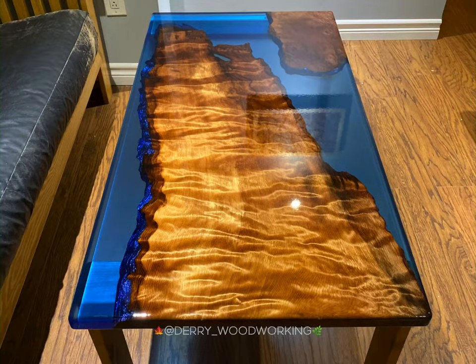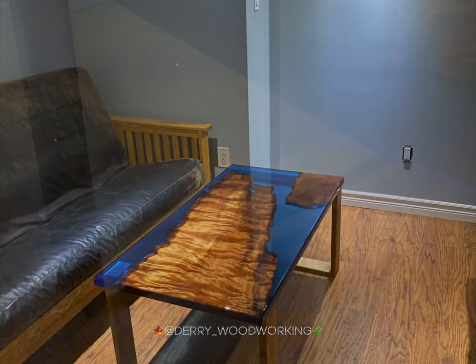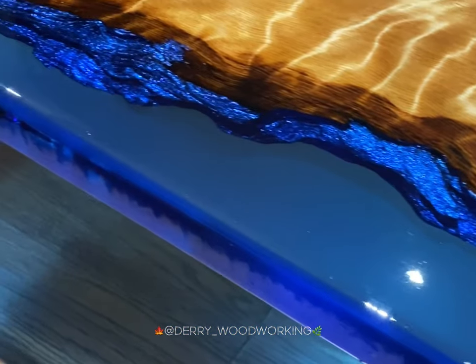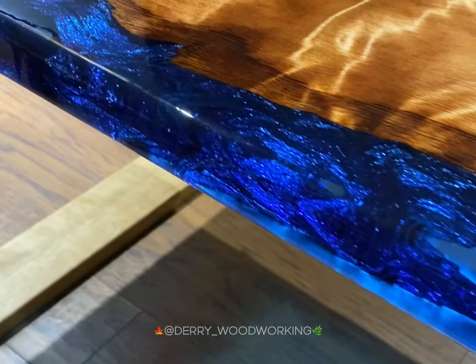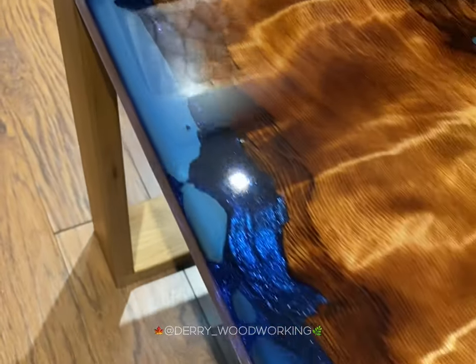And there you have it — a nice custom unique coffee table. You might be wondering about that blue edge I put on there — that's kind of my custom unique style that I've developed, and maybe one day I'll share that. But for now, it's a mystery.